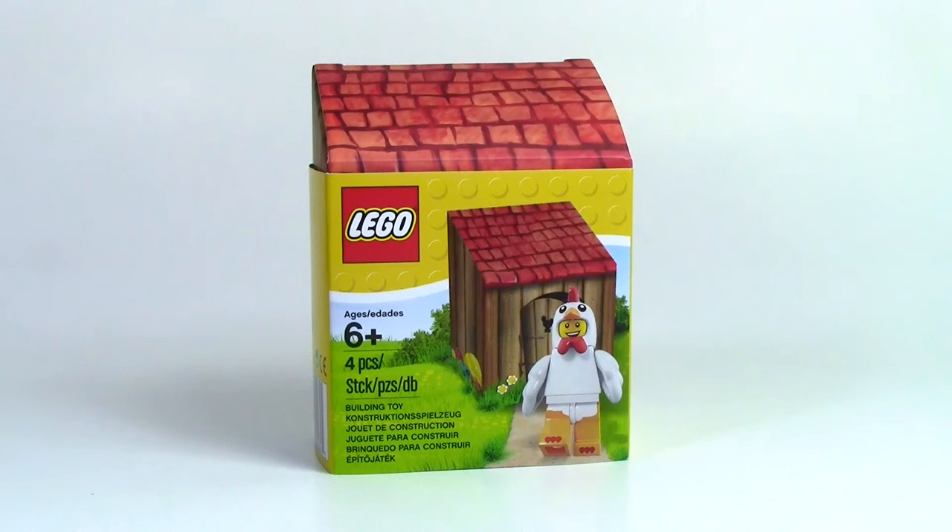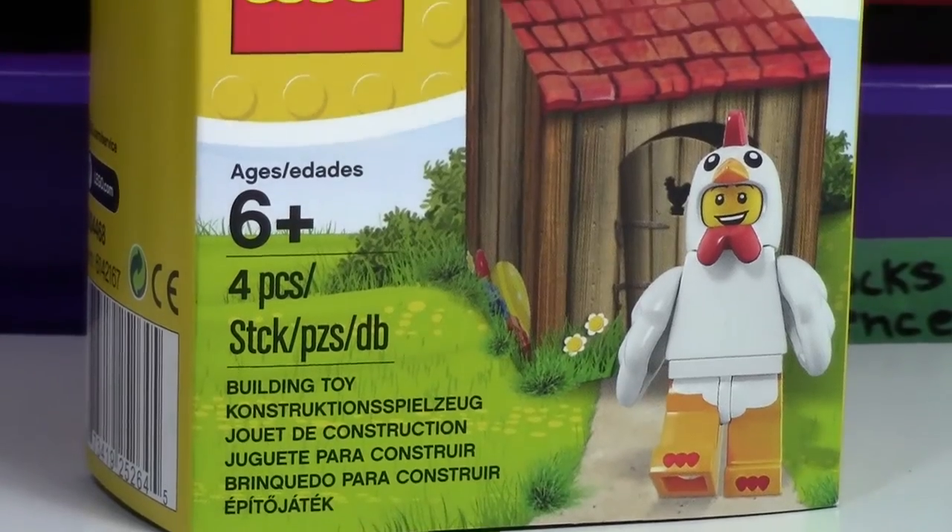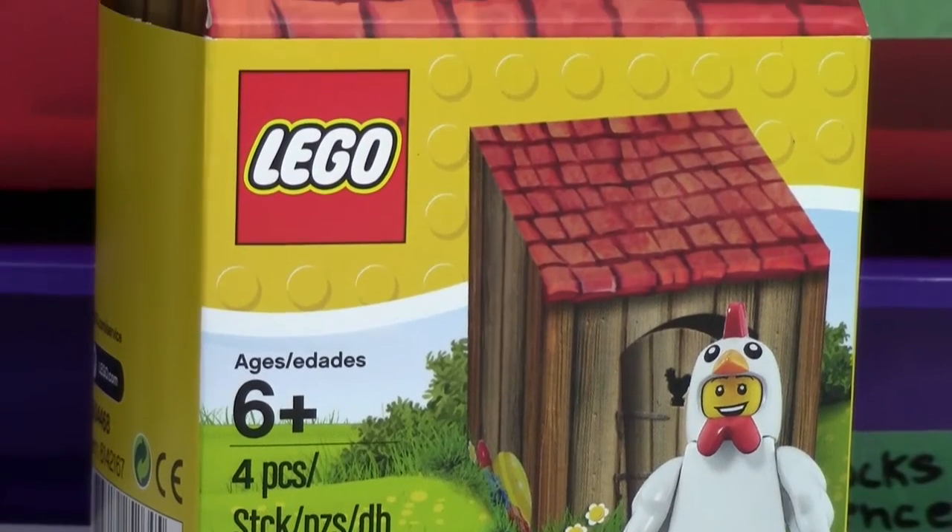I know I'm a little late to the party reviewing this 2016 LEGO Seasonal Chicken set, but this is a really cool set and I recently just got mine in the mail and I still wanted to make a video on it. So hey everybody, BrickLover18 here today with a review of the 2016 LEGO Easter Seasonal Chicken Soup Guy set.